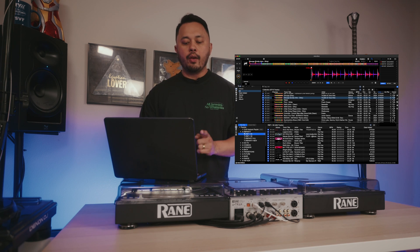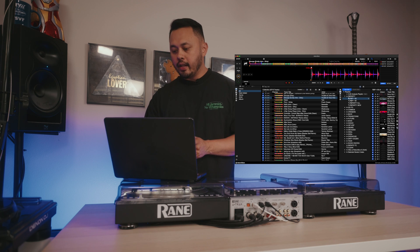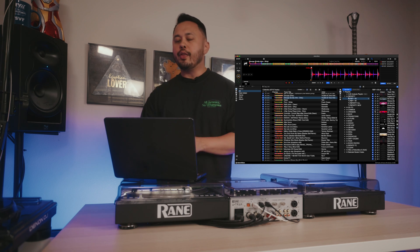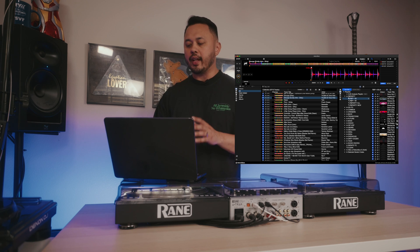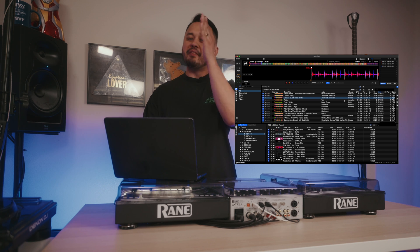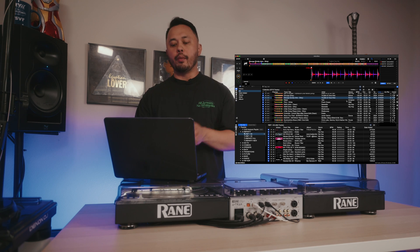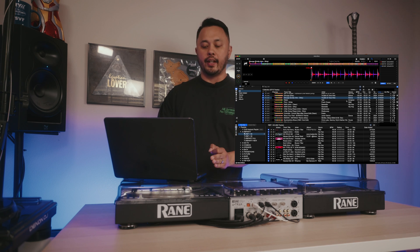Rekordbox did have a vertical version of this before, but I don't think that's the best layout. The horizontal version is way more useful because you're able to see so much more information than when splitting your window vertically in the previous view. It makes me wonder what took so long to add this, but I'm so glad that it's here.